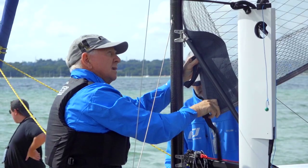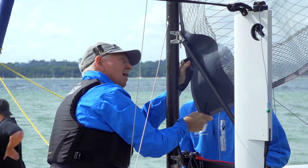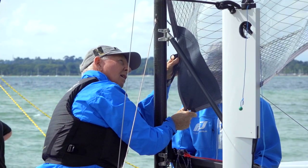I'm here with Rob from Foiling World. So can you just tell us a little bit about the boat, why it's different to what we've already seen and who it's aimed at?